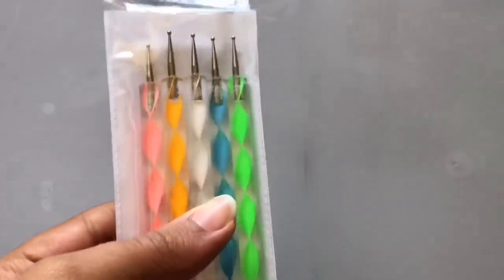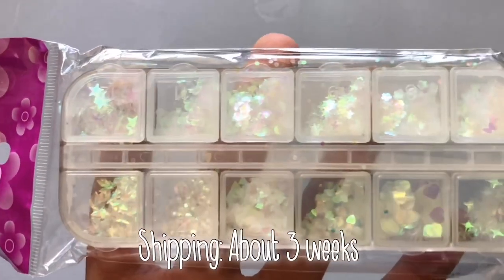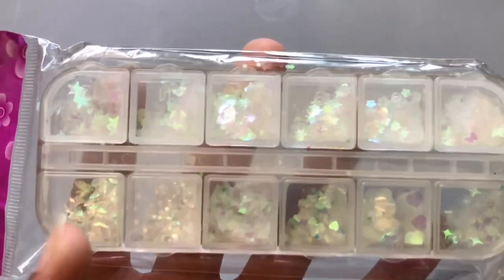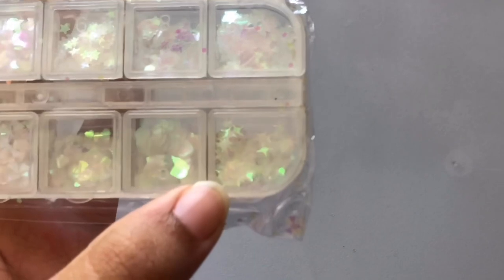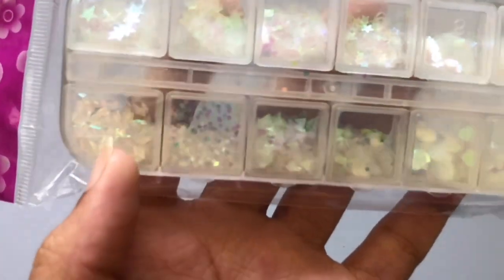The next thing I got were these iridescent glitters. There are stars, circles, moons — big stars and small stars — flowers, butterflies, and then some four-point stars I think. There are also big hearts, little hearts, triangles, small circles, and diamond shapes.